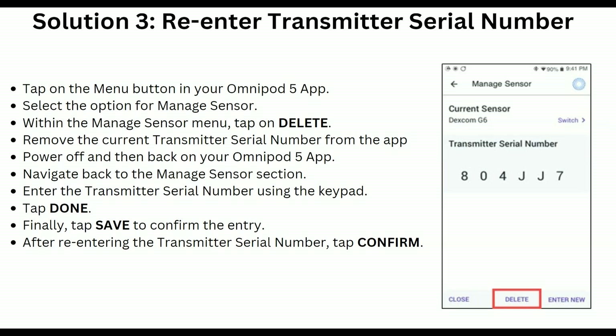Solution 4 is to re-enter the transmitter serial number. Tap on the menu button in your Omnipod 5 app and select Omnipod 4 — Manage Sensor. Within Manage Sensor, tap Delete to remove the current transmitter serial number from the app. Power off and then back on the Omnipod 5 app, navigate back to the Manage Sensor section, enter the transmitter serial number using the keypad, tap Done and Save, then tap Confirm to confirm the entry.